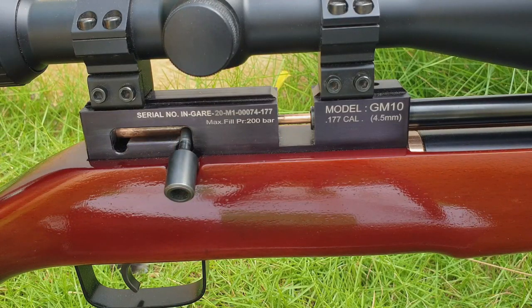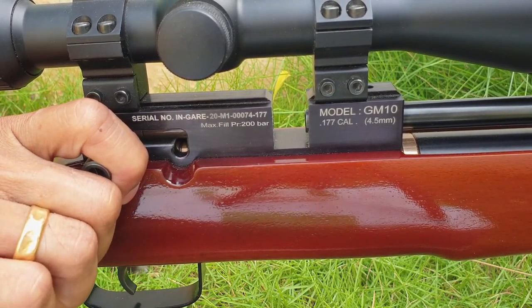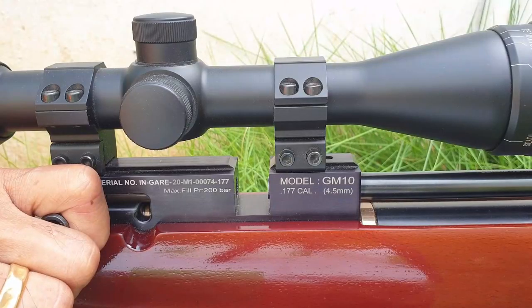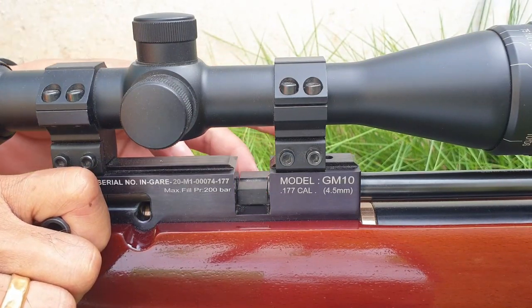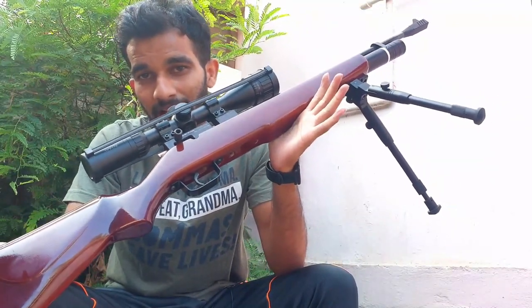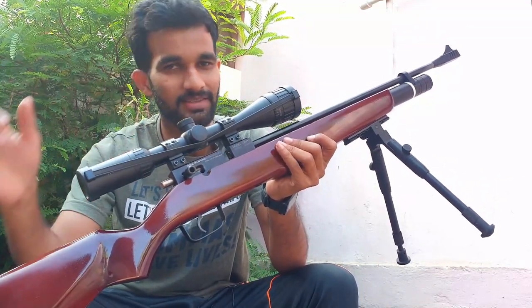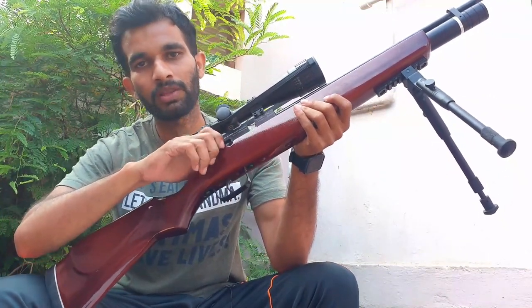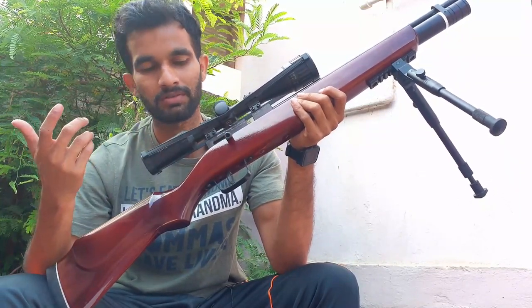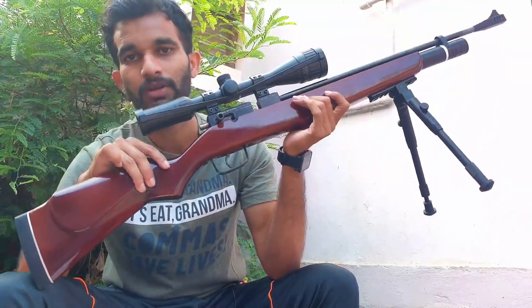Coming back to the action of the rifle, it's a bolt-action PCP-R rifle. It comes with a single-shot tray and a magazine — the single-shot tray works really well. The magazine is a rotary one with a 10-shot capacity. The only thing this rifle lacks is a safety feature — it doesn't come with a safety option. However, there's a small internal safety: when you pull the bolt all the way forward, the trigger doesn't engage. But when the bolt is locked or closed, the rifle is ready to go, which is not so safe with young shooters.